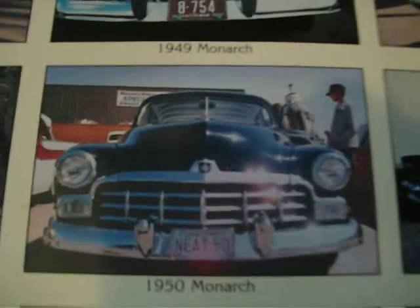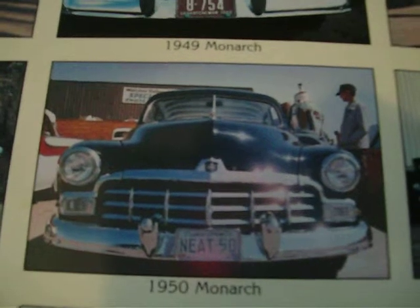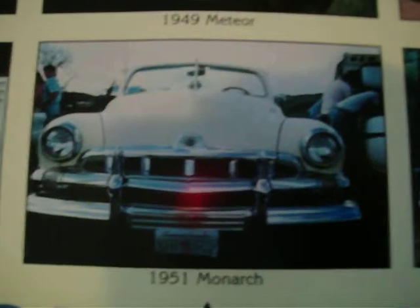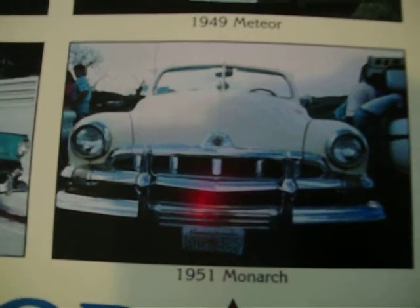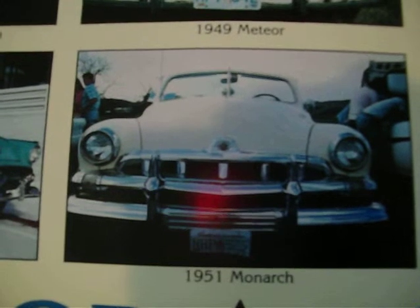1950 was a bit of a change — they had more of a chrome surround around the grille, and the parking lights were a little bit different, a little larger. In '51 they changed the grille again, but they were still pretty much the same car, and changed accordingly like the Mercury did that year.